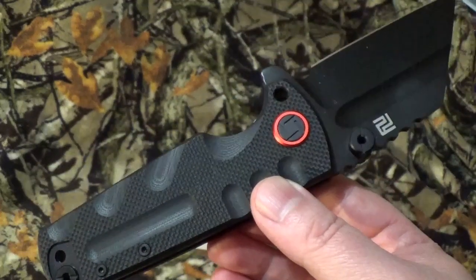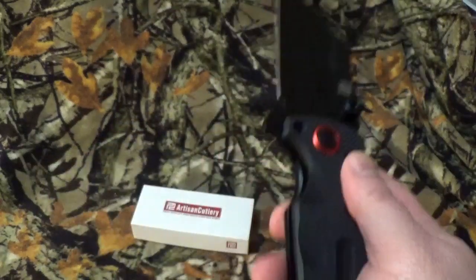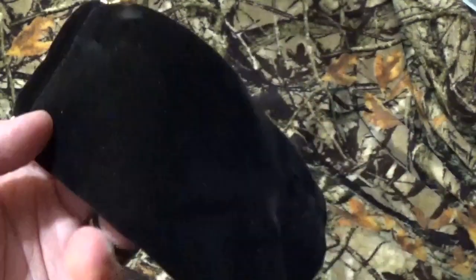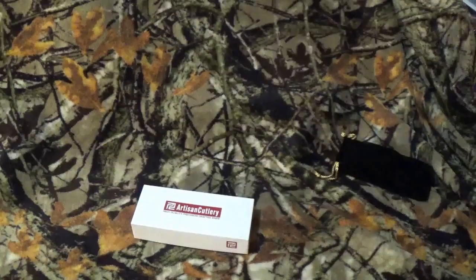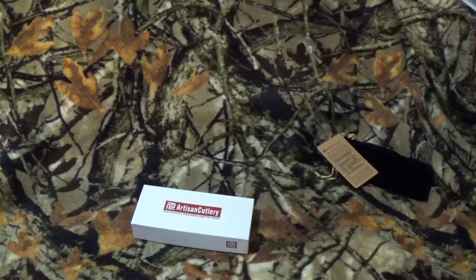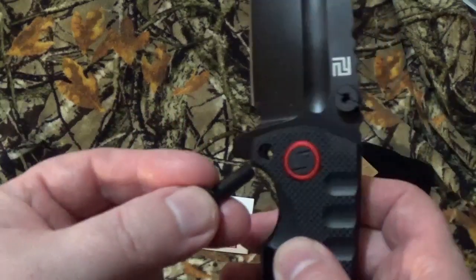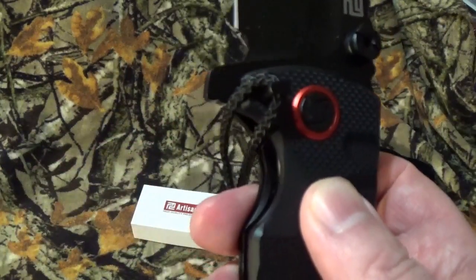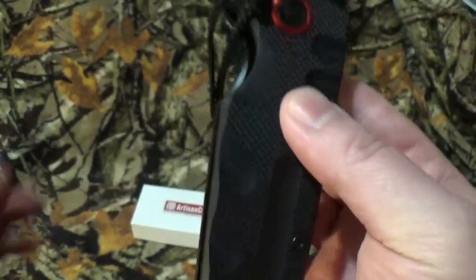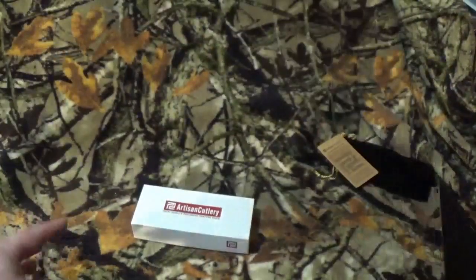We've got some issues with it — it's a great blade — but I have some issues and it's probably not going to be one of my EDC choices. It came with an itty bitty little velvety bag, Artisan Cutlery specs card, care and maintenance info. And it even came with a lock pin. I wish I was kidding. A lock pin. As you can see, it really doesn't go all the way through.